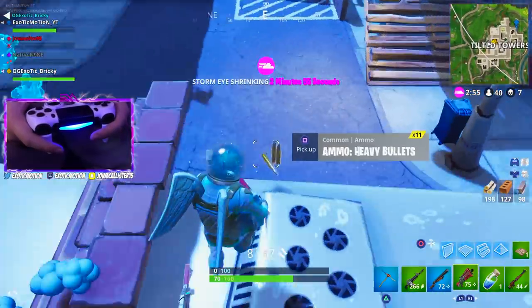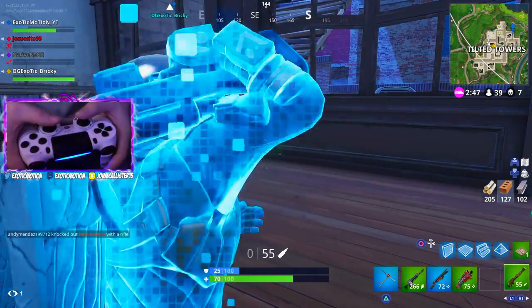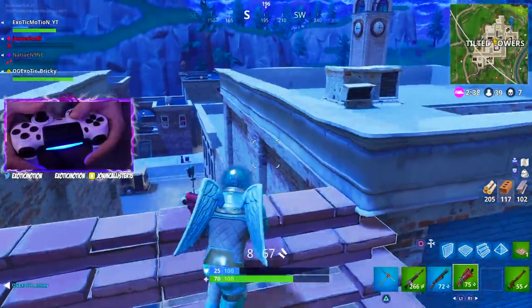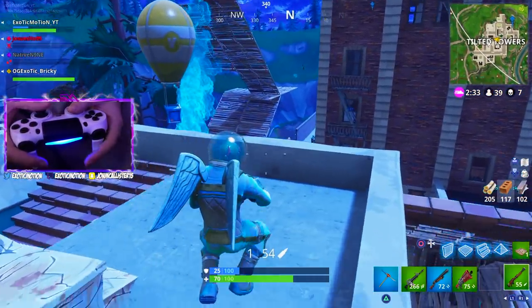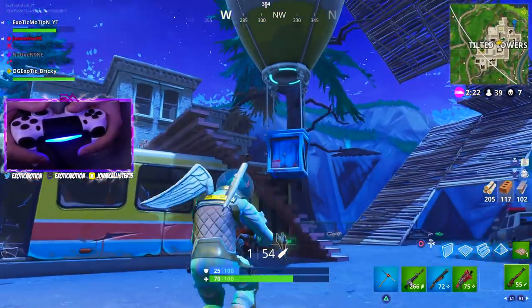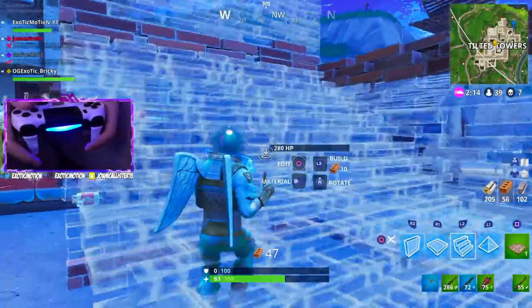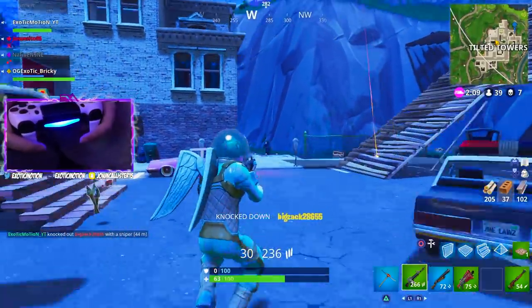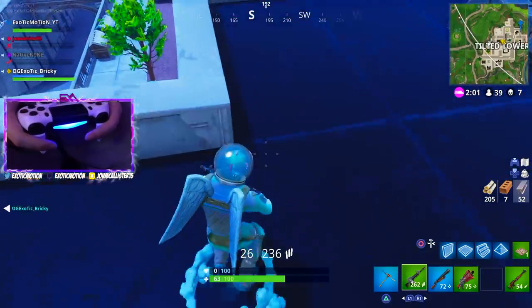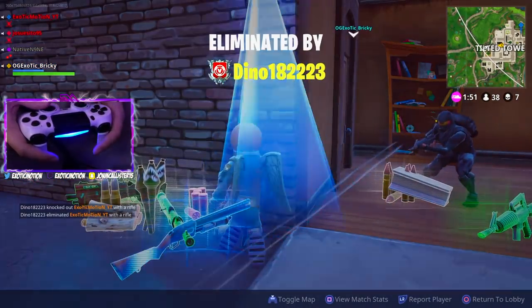Moving toward the storm zone. Suddenly getting ambushed - structure destroyed, two enemies on top. One drops down, one stays elevated. The last enemy is one-shot. Gets finished off but the enemy thirsts the downed squadmate, which frustrates the squad. Commentary about the enemy hiding in a corner and thirsting - calling it out as unsportsmanlike play.